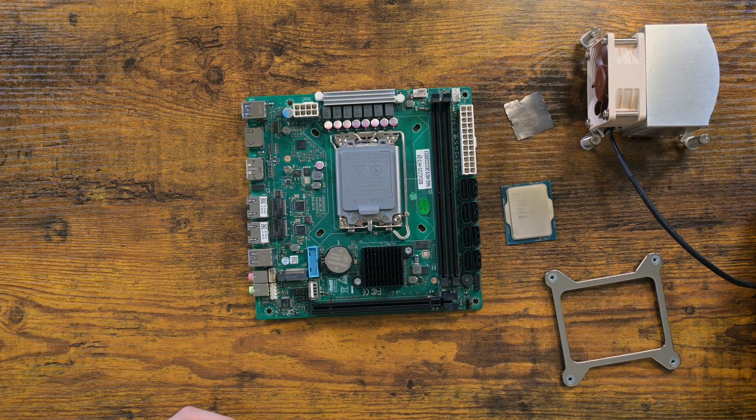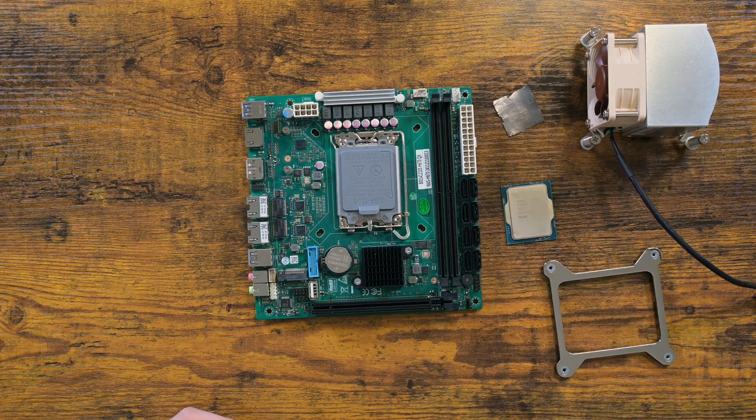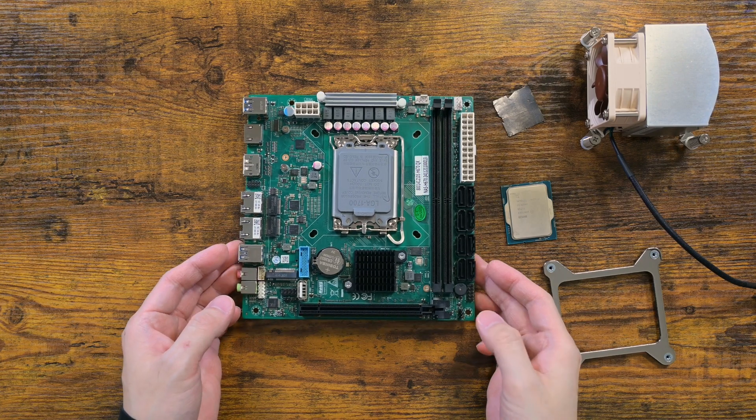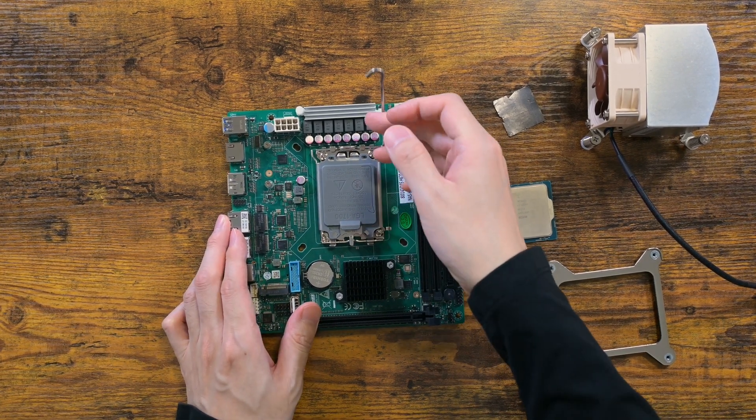I am going to install an i3-12100 with just a single stick of 16GB DDR5 RAM. This motherboard supports DDR5. I would have preferred DDR4, but this is just a minor complaint.